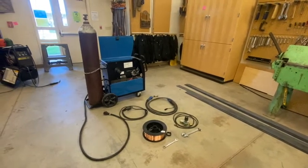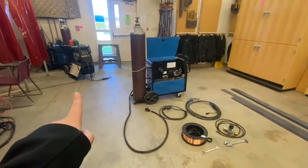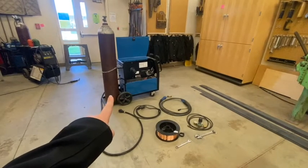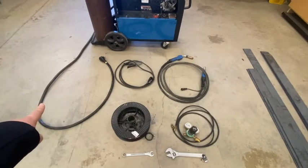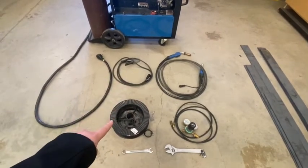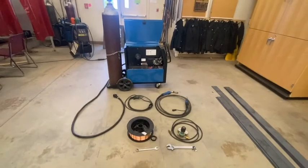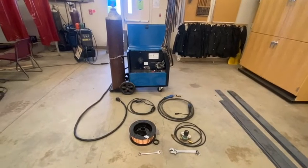Hi everyone, today we are going to be beginning how to set up our MIG machine. We're using our Miller Matic 252, but if we were to use our Twico — the one right over there — it's a very similar setup. First off, we need to make sure that we have all of our equipment. This is what our Miller Matic 252 looks like when it's fully broken down. By the end of today, hopefully we are going to be able to fully put this together so that we can MIG weld here shortly in class.